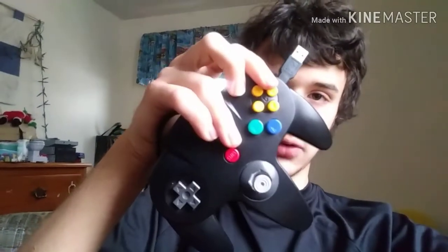So what you're going to need is a PlayStation 1 game of course, and you're going to need a modded N64 controller with a USB port, or a regular N64 controller with a USB adapter, and then you're going to need a PlayStation 3, any model.